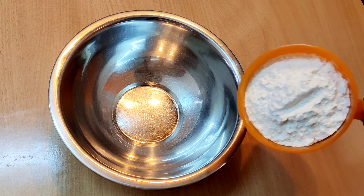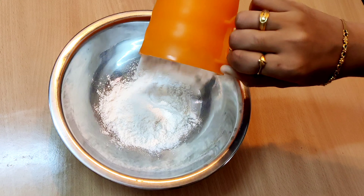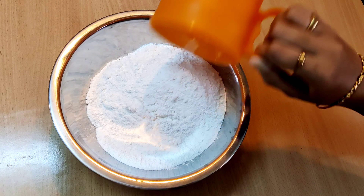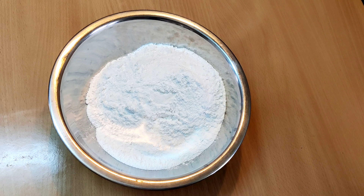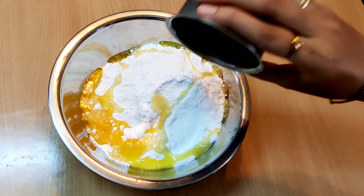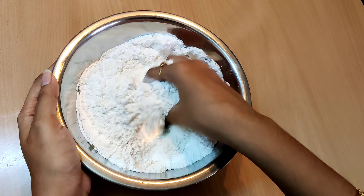First, add a mixing bowl. Add 1 cup of sugar. Add 1 and a half cups of sugar. Adjust the sweetness. Add a pinch of salt. Add 3 tbsp of salt. So, we will mix it.